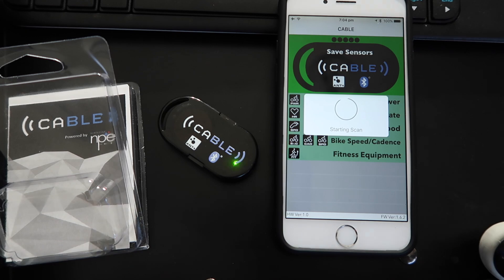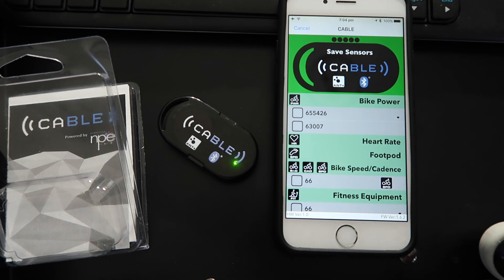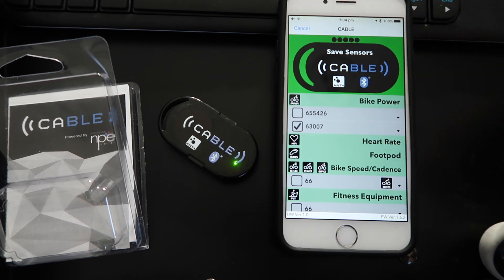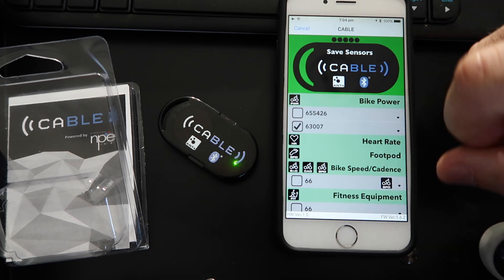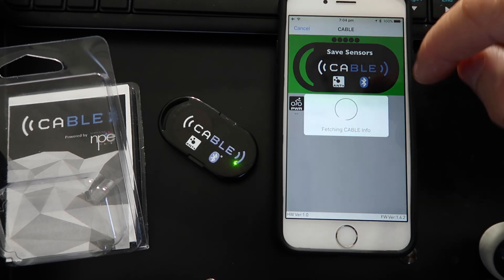Scan for Ant+ devices. I'll go spin the cranks. We're alive! It's also picked up power from the Kickr that the bike's actually connected to. Let's go for the Quark tonight — that's all I'll need to do. So we select Quark. We've got a few other devices in this room, but Quark is selected. Save sensors.